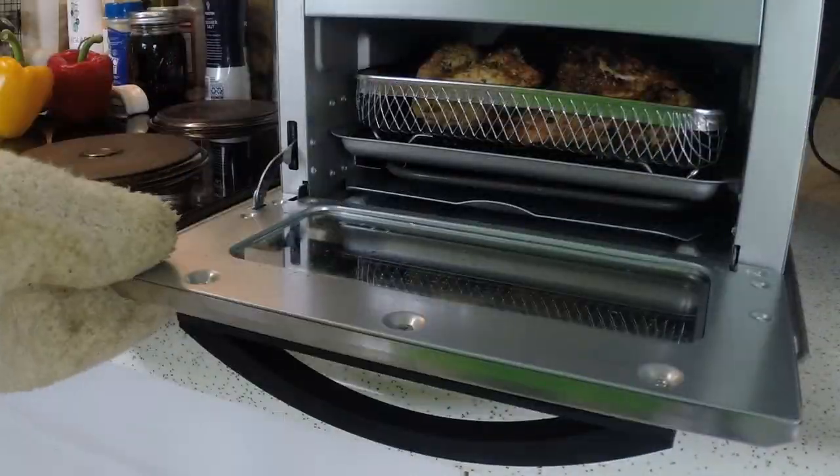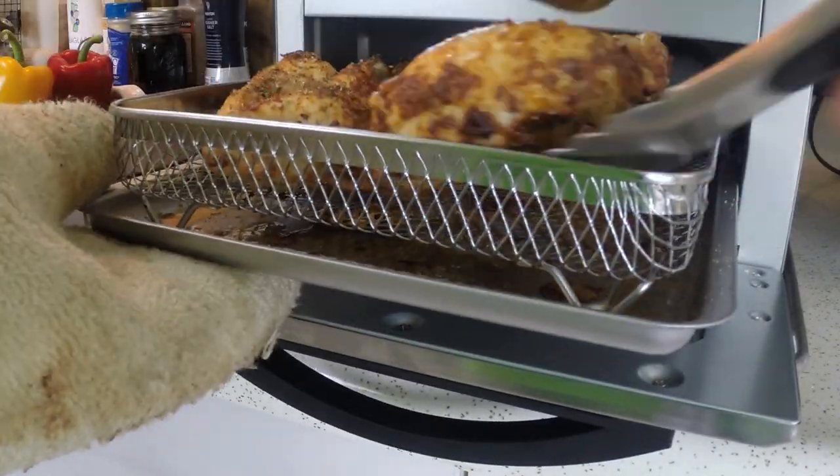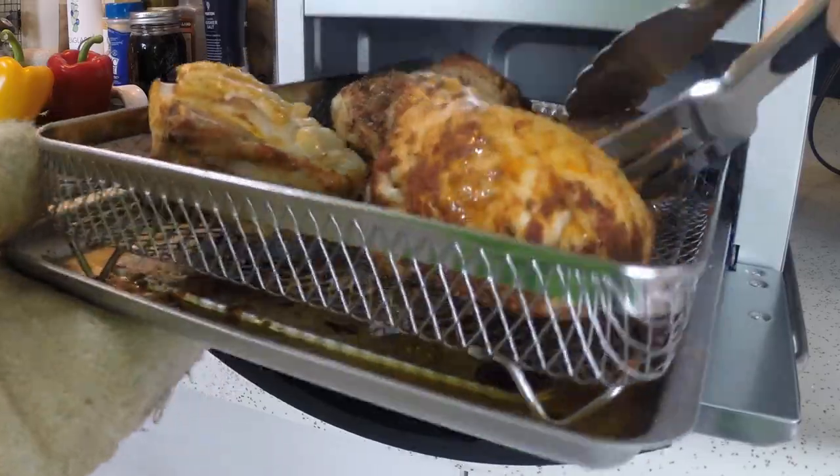No worries though — the chicken thighs are almost foolproof and the chicken breast was still moist and tender.